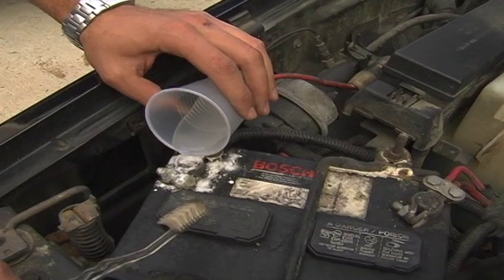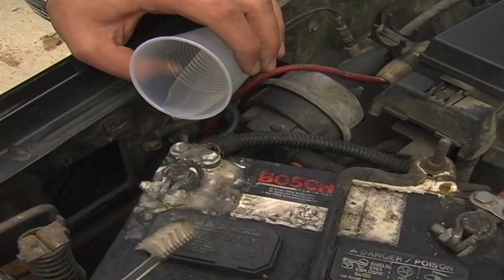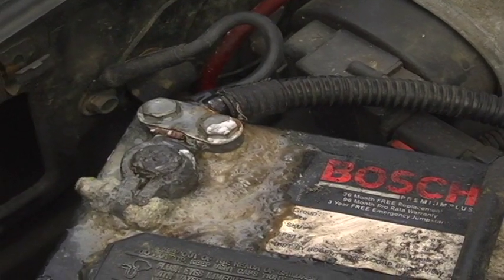Here I'm pouring the solution onto the battery. Not too much, just enough — you'll see it start bubbling. Here you can see the baking soda neutralizing the acid that's built up on the battery terminal.